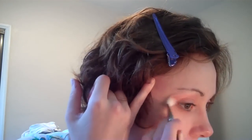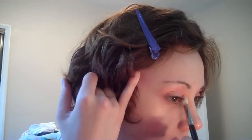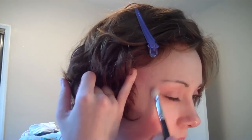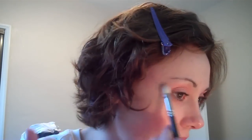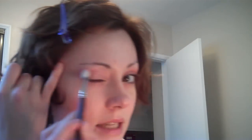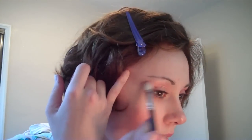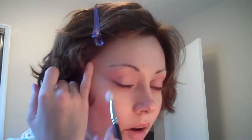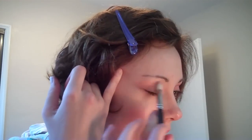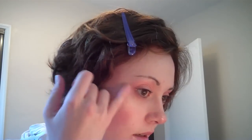Not every flapper look is a very deep, heavy, dark eye — but the eyes make a statement, the skin makes a statement, and the lips make a statement. I'm just going to take the brush and instead of smoking it out, I'm just going to be pulling the color down a little bit and sort of shaping it downward, where the bottom of the base meets the eye.